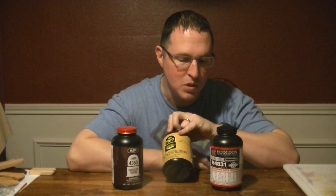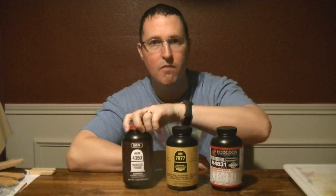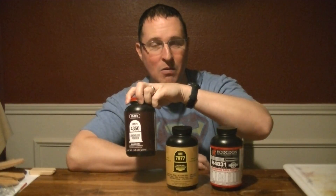This new powder by IMR, the 79-77, says right on the bottle: insensitive to temperature change. And then this bottle of IMR 43-50 has nothing on the bottle, so I'm willing to bet this is not heat or cold resistant — this is a normal powder.